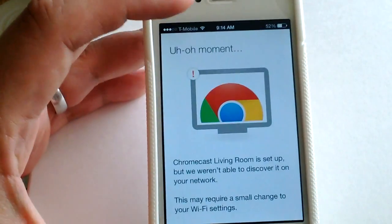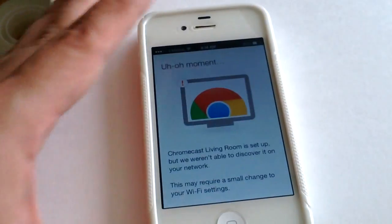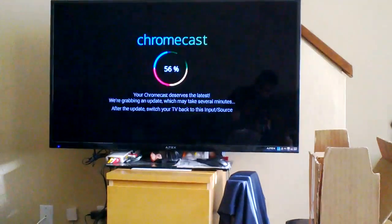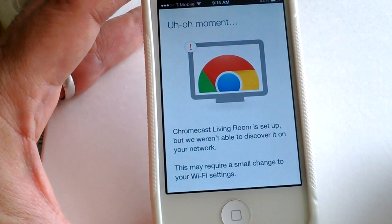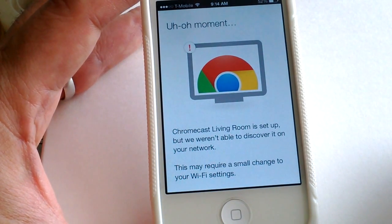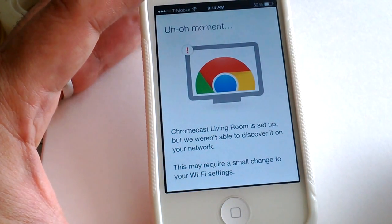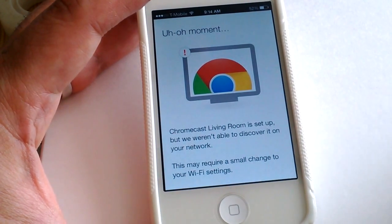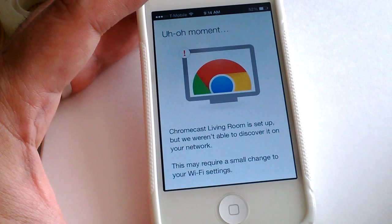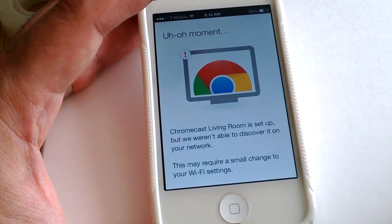It gave me an uh-oh moment because my Chromecast is still updating over there. Hopefully when it finishes updating this will change. Still waiting and waiting.